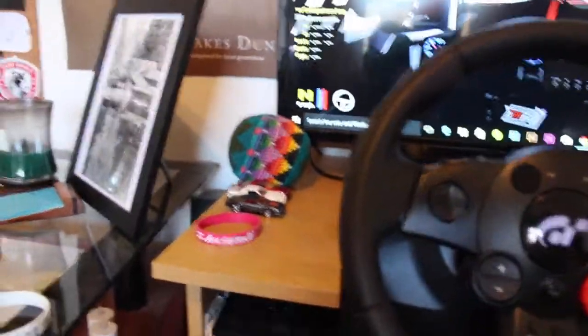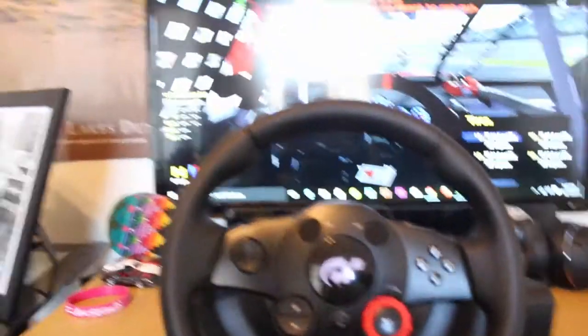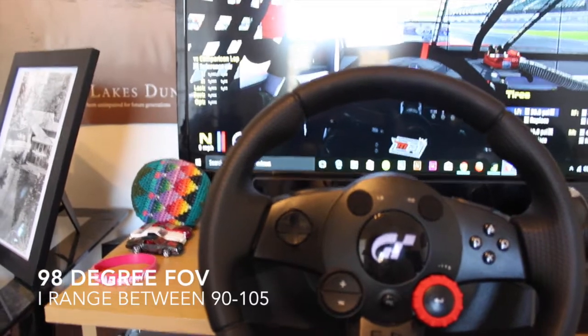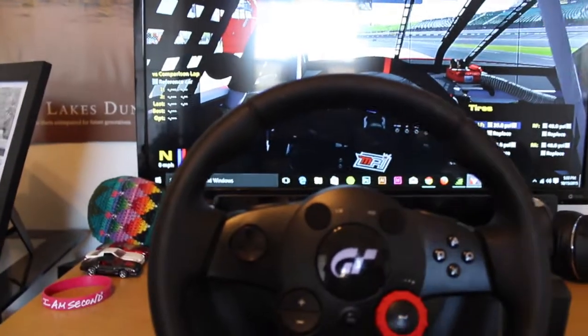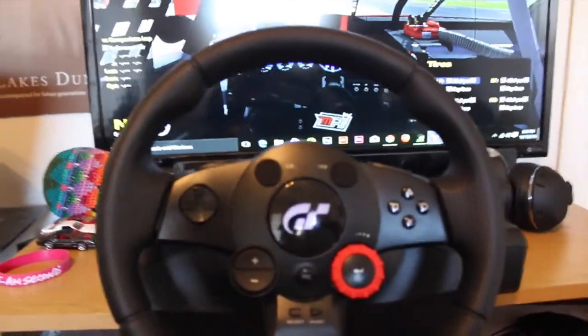My field of view — I've got a keyboard and wireless mouse here as well that I use if I need to type during the game. Field of view is at 98 degrees. I haven't used a calculator or anything, but this is what I find most comfortable. Within 5 or 10 degrees of this is what I like to use.